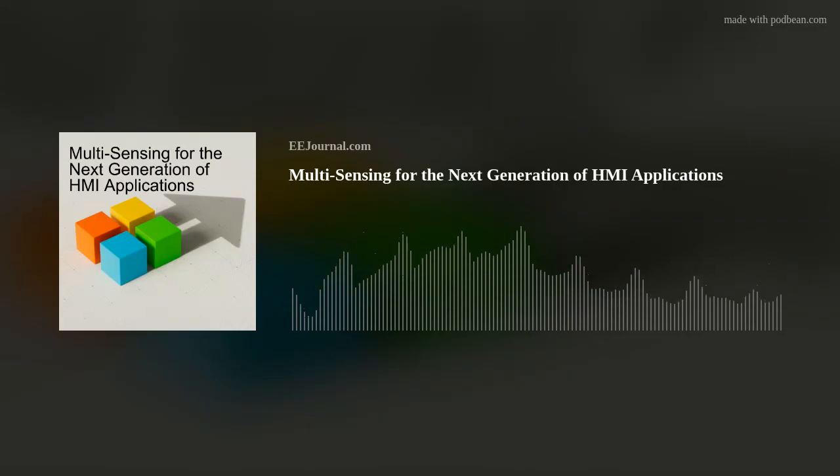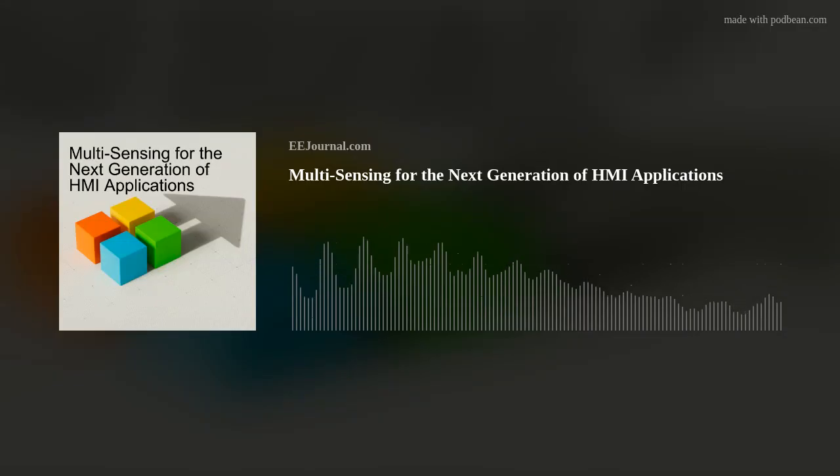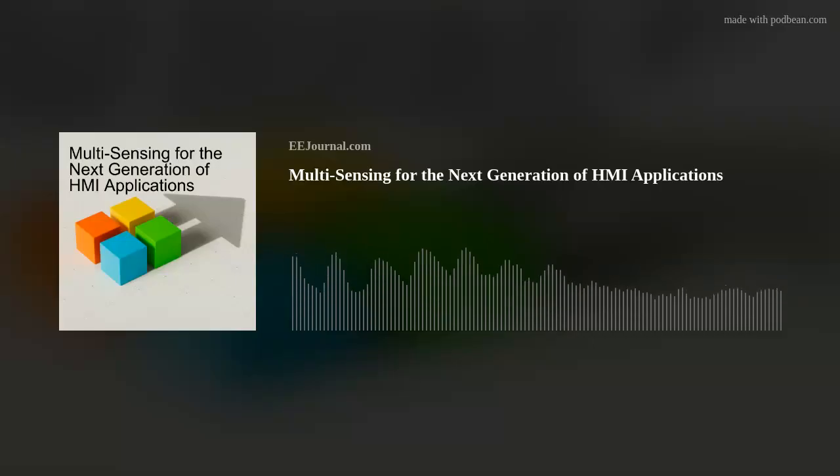Hello there everyone! Welcome to episode number 637 of this electronic engineering podcast called Amelia's Weekly Fish Fry. Brought to you by eejournal.com and written, produced, and hosted by yours truly, Amelia Dalton. My guest this week is Wabish Barathan, director and project lead for PSOC 4 Multisense at Infineon.